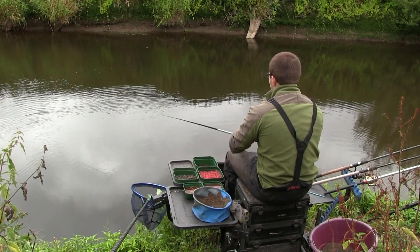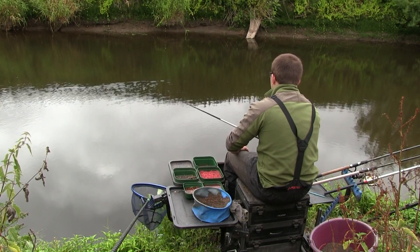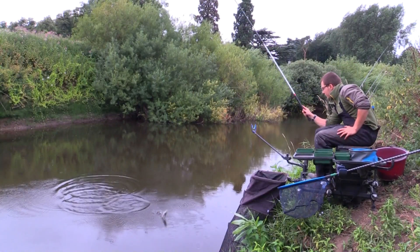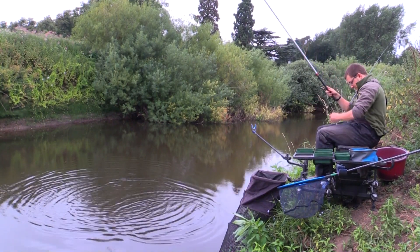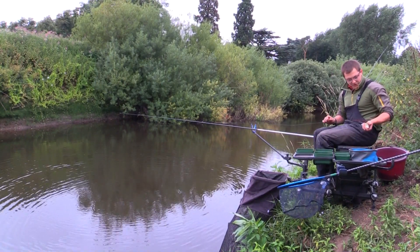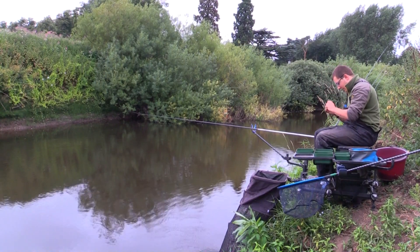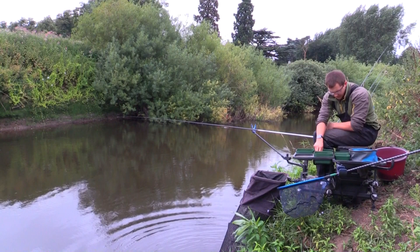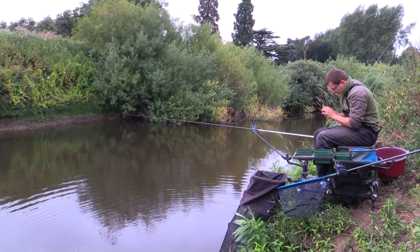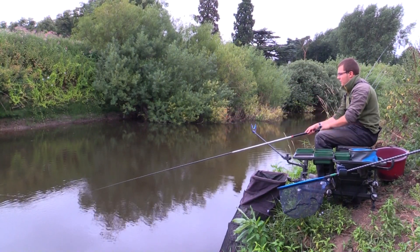It's amazing the difference it's made to go from that three meter line to three and a half meters - there are a lot more fish out there and I'm getting a lot more indications now even fishing a heavier rig. That's a cracking fish - a really good dace, probably four or five ounces. Those are the stamp of fish you want to be catching - just about swingable. Because I'm fishing a much bigger and heavier gauge hook, I've been able to swing that fish to hand. If I was fishing on the three meter whip with that size 18 Colmic hook, that fish would have come off and I'd have had to net it.